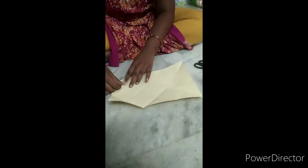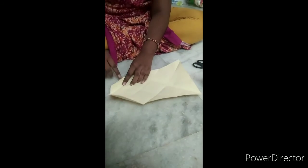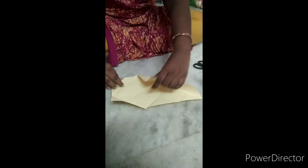I'm going to change the color of the leaf.